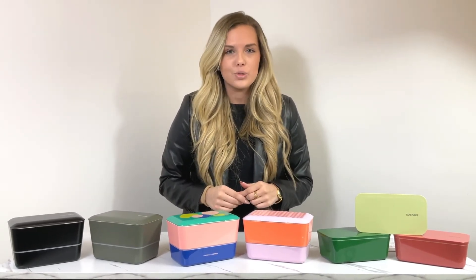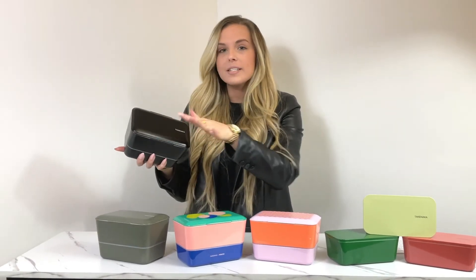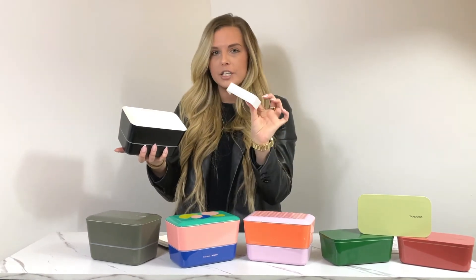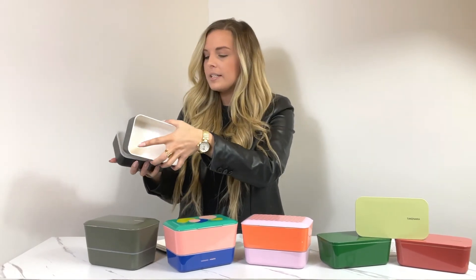Next, the two newest colors in the Bite Dual collection. This is the color Matte Black. Just like the other Bite Dual collections, you have two different compartments with an airtight lid and a removable partition that you can move anywhere you see fit or remove altogether. This one comes with a black strap that you can place on the outside when you're finished with your meal or snack.